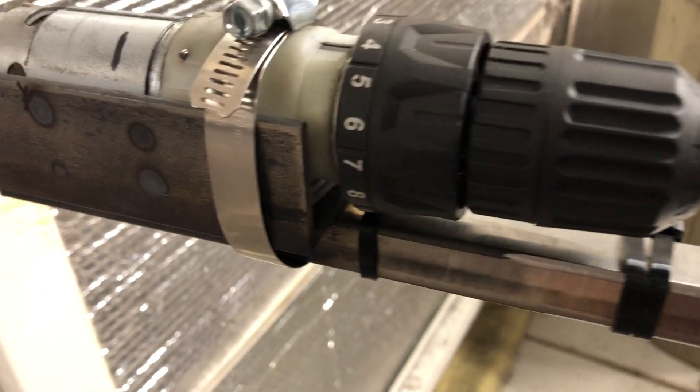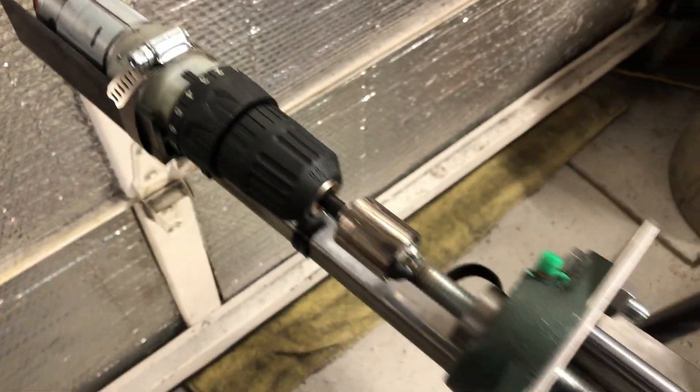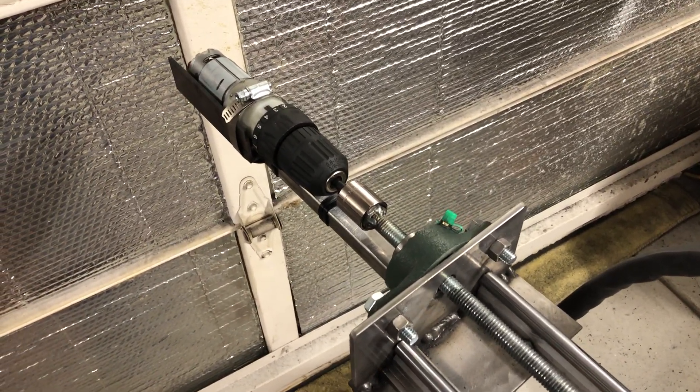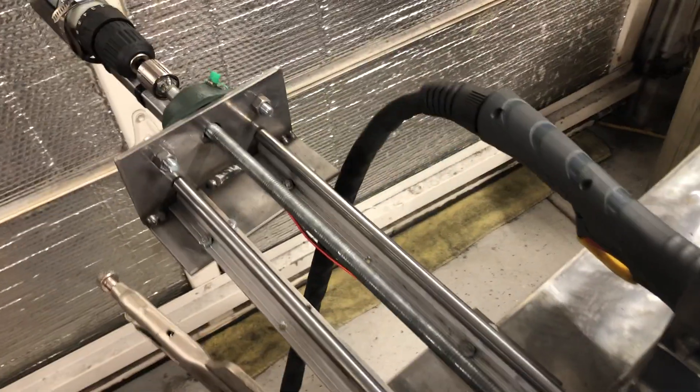I have about three-quarter inch angle iron strapping it in. I was thinking about building a box and enclosing this, but all it's going to do is add more weight, so I'm not sure if I'll do that — we'll see.